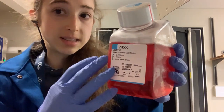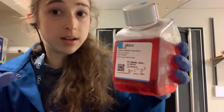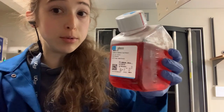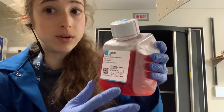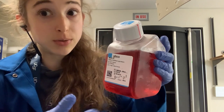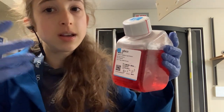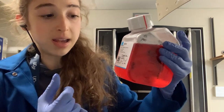We'll add the FBS to this. Some people also add antibiotics, although that's not typically recommended anymore. Traditionally people would add pen-strep — penicillin and streptomycin — but people are trying to move away from that. If you have a sterile culture, you shouldn't have to worry about bacteria. And if there are bacteria, you want to know about it. Also, antibiotics can be doing things to your cells, and antibiotic resistance is a huge problem, so we don't want to contribute to it by adding selective pressures.